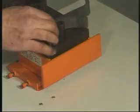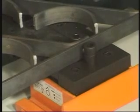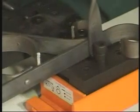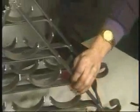Insert correct sized rivets into all punched holes and then nip up each one in turn. Finally, rivet the twisted cross members to complete the metalworking.